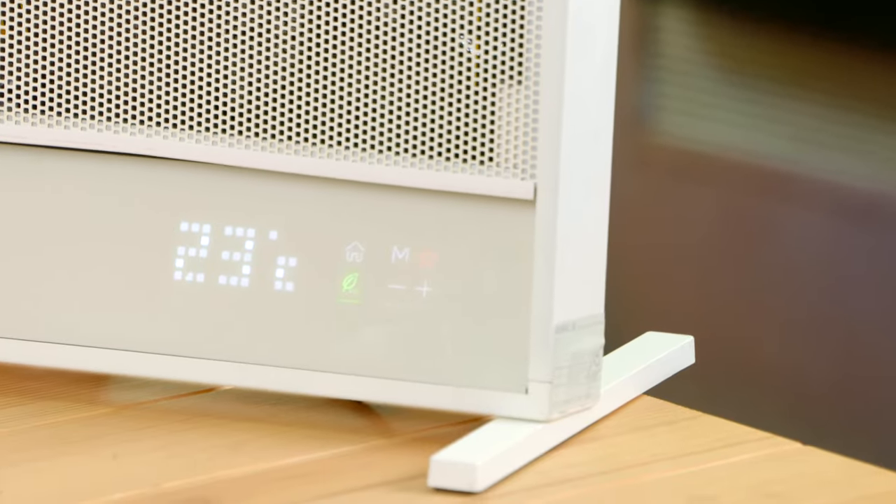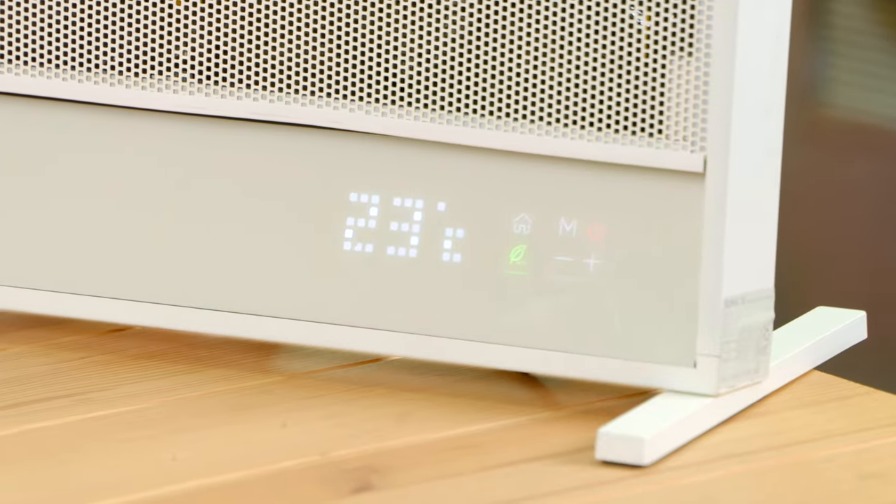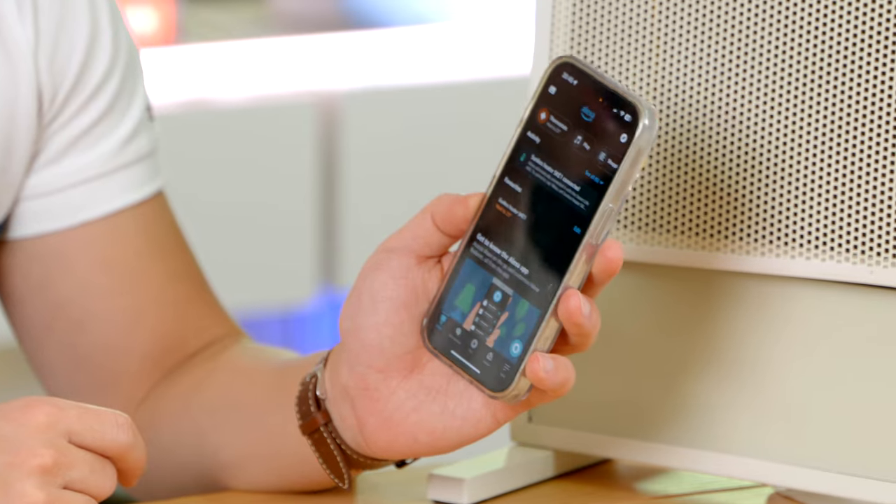A bit like the climate control in your car or your home. But it gets even smarter than that — it also connects to your phone or Alexa, for example.